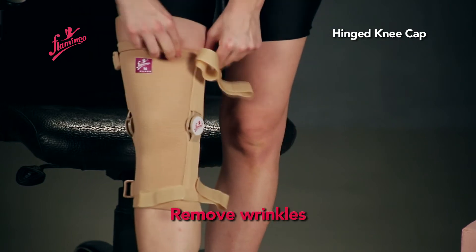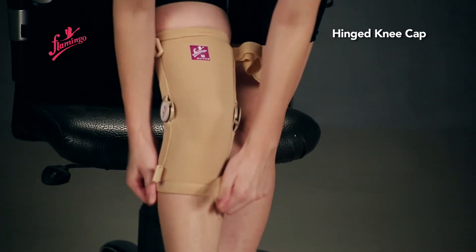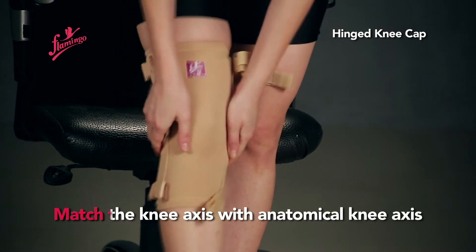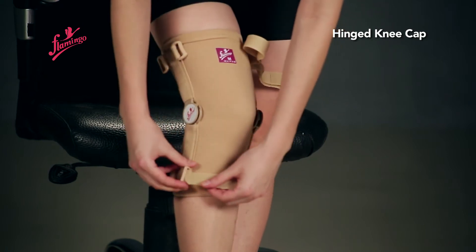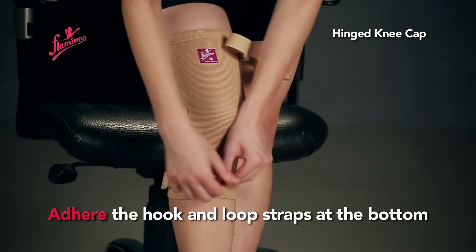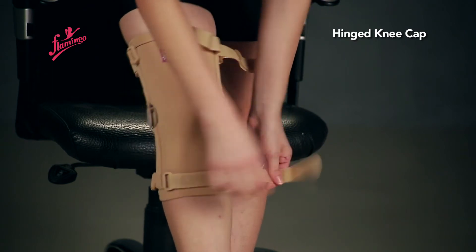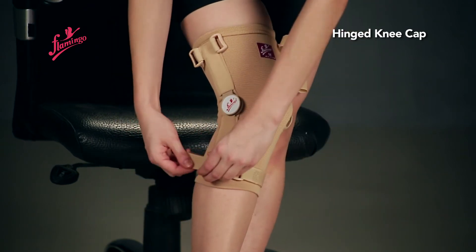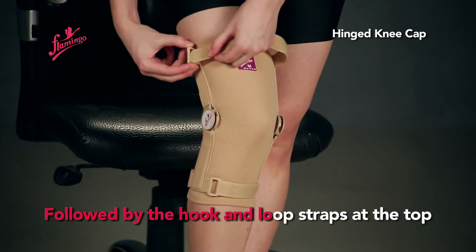Remove any wrinkles. Match the knee axis with the anatomical knee axis. Then adhere the hook and loop straps at the bottom, followed by the hook and loop straps at the top.